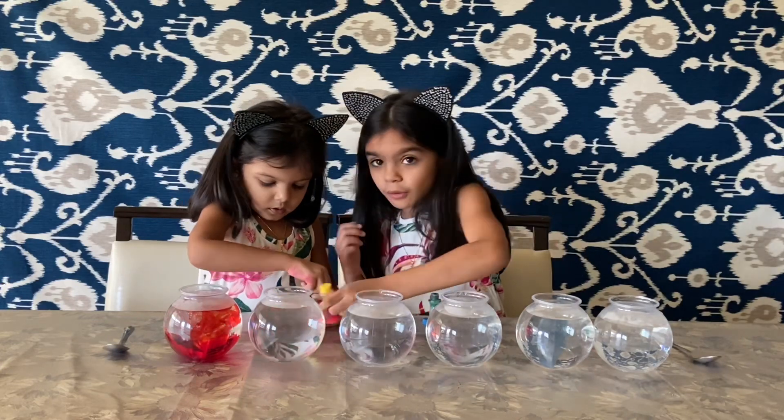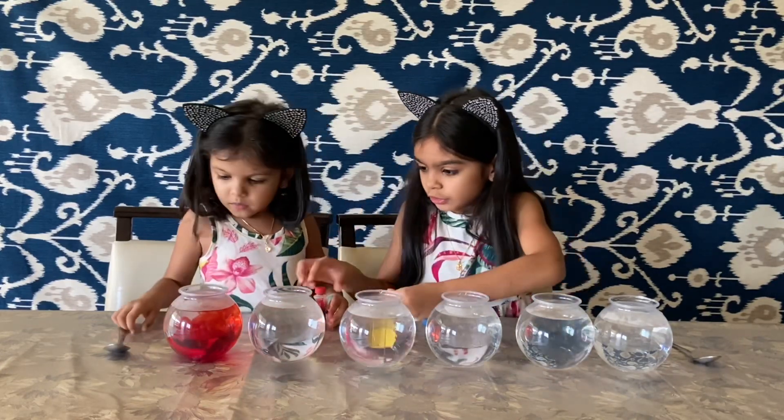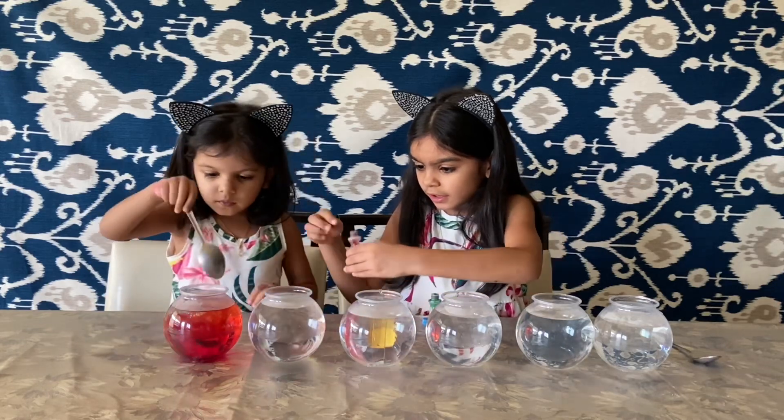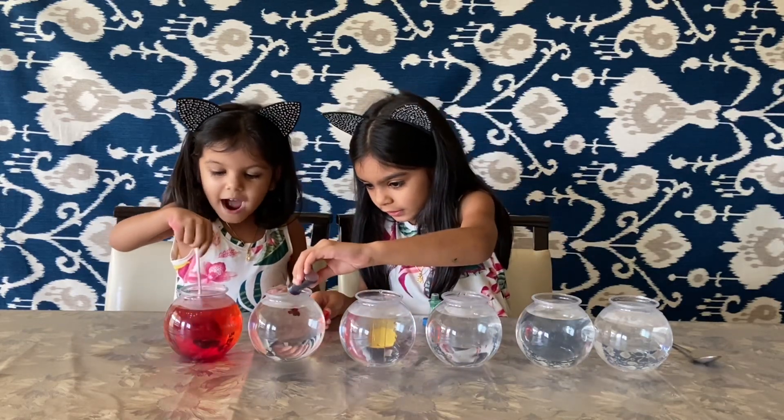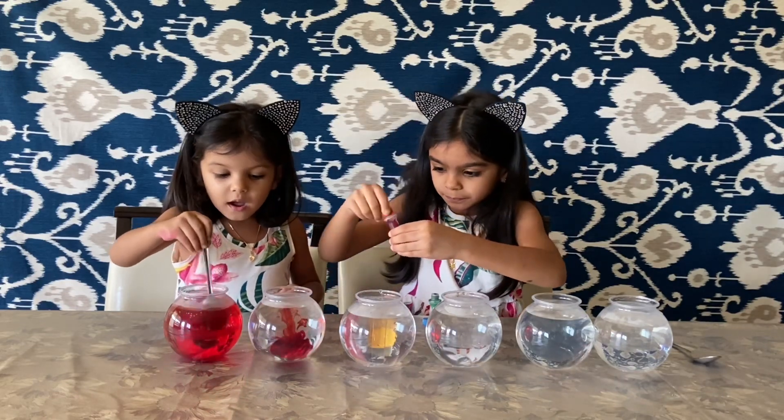Now, how to make orange — I'll help you. First you add the red first. I did this!